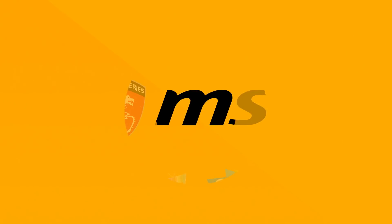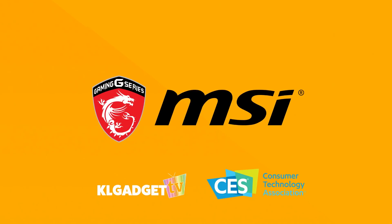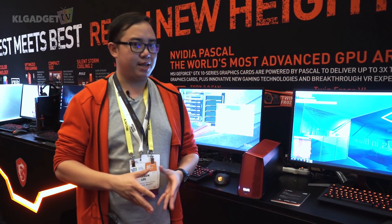Our CES 2017 coverage is made possible by MSI, the preferred gaming notebook brand by gamers for the best gaming features and performance. Hey guys, this is Warren for KL Gadget TV right here at the MSI CES 2017 press conference Best Meets Best event.